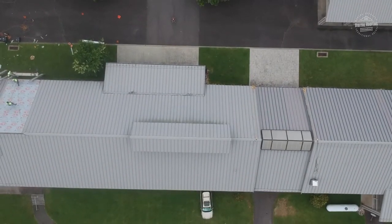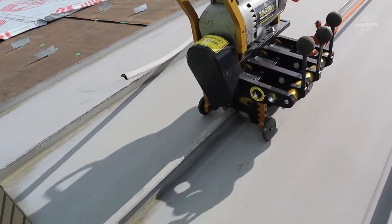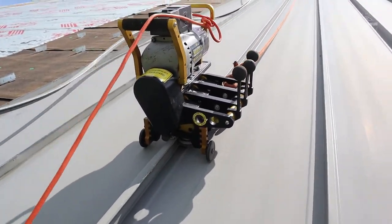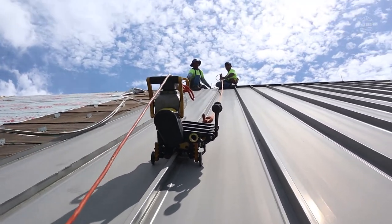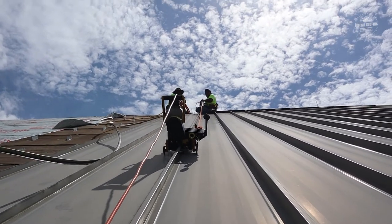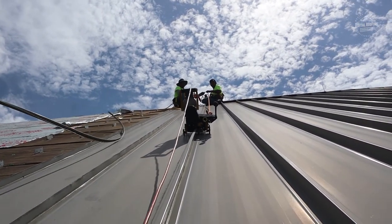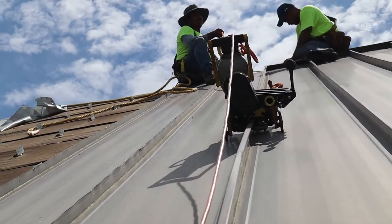If we have any problems, I've got a number right on the back and we can troubleshoot right in the field. Now, if you buy one of these, unless the company you buy from has really great customer service, you're going to be calibrating your own machines in the field. There are plenty of contractors who do that and do it very well, but in my opinion, unless you're going to be doing metal roofing exclusively, I recommend just going ahead and renting the machines.